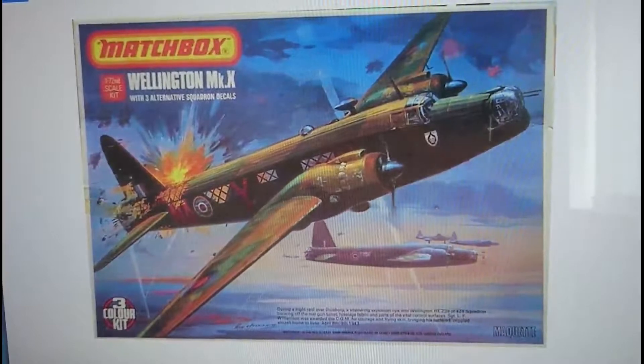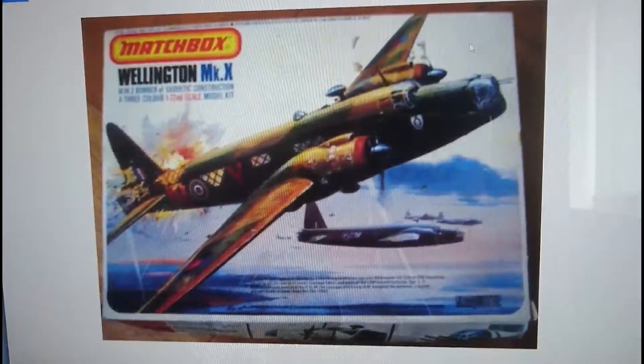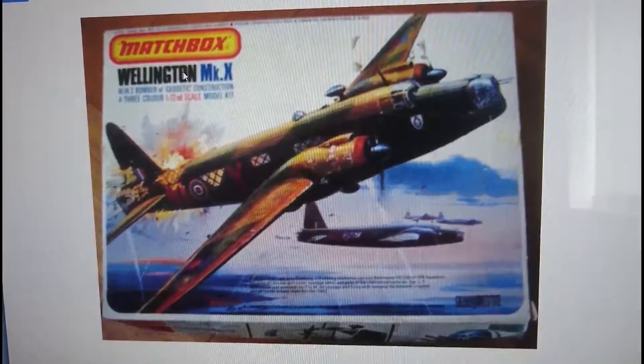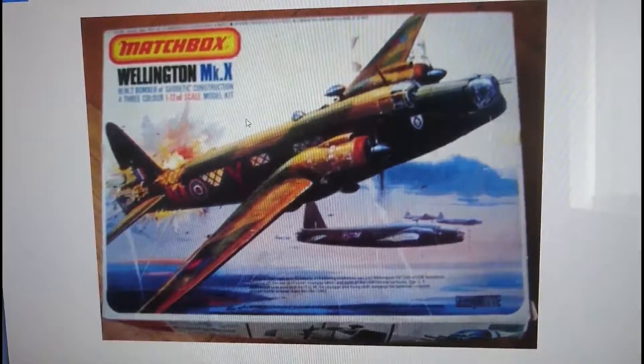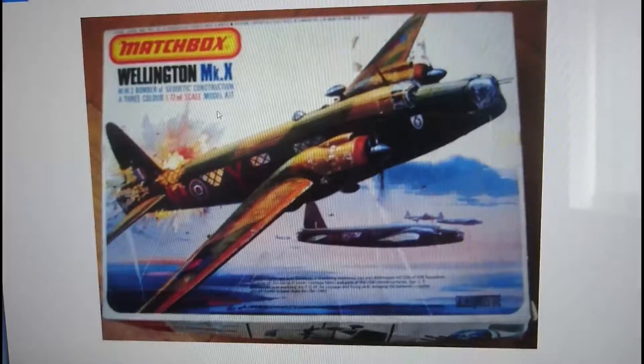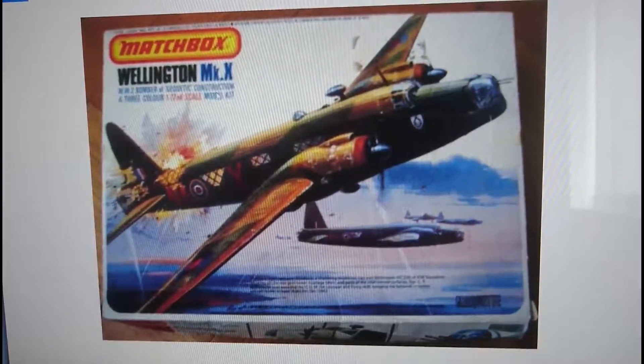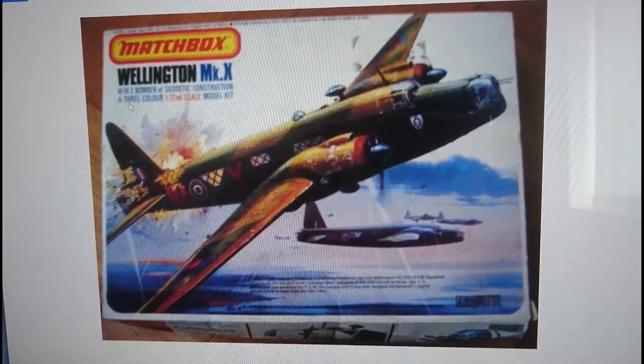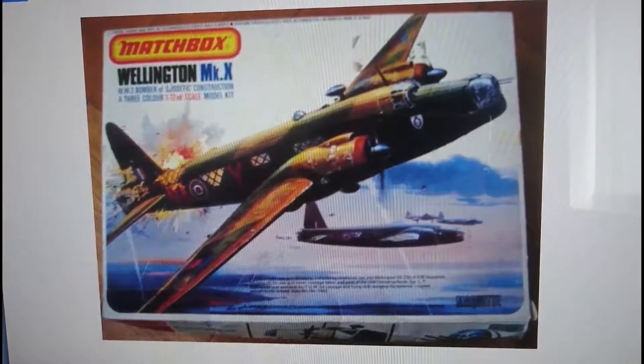So that's how you can tell an original release Wellington on its original 1976 boxing. Then in 1979, the second release boxing appeared, where the background sky is quite a lot lighter - almost white. The name 'Wellington' and 'Mark 10' have gone from white to black and blue. There's also a little bit of information on the aircraft: 'World War II bomber of geodetic construction.' The word 'Marquis' is still in the bottom right, but the three-color kit logo that was on the first release has disappeared and been incorporated into the text at the bottom.